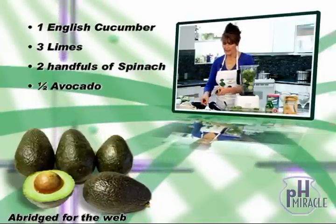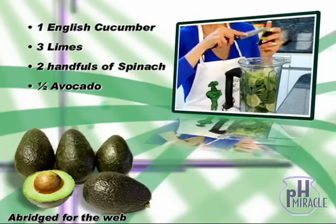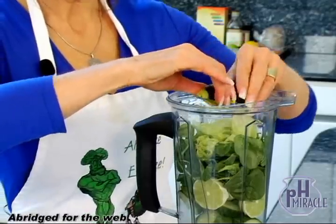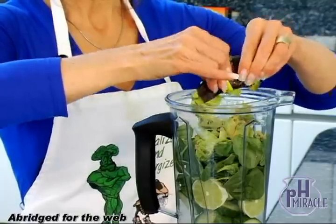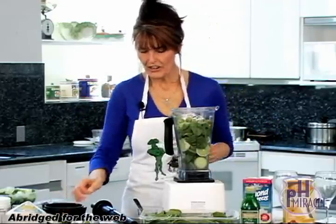You saw how I got the pit out there. Slice the avocado right inside the shell so you don't get messy hands. This is actually how I do it when I'm on an airplane and all the stewardesses sit and watch me eat my avocado out of the skin — they can't believe it. And I don't get my hands dirty. That's how you put the avocado in.